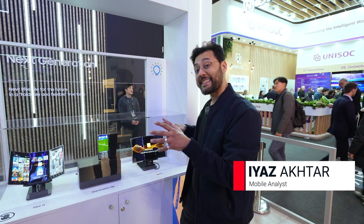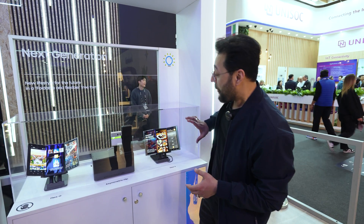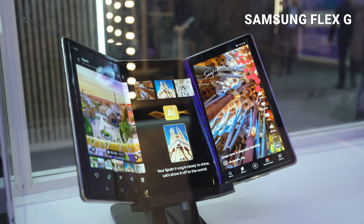What we're seeing are concept devices by Samsung Display. These aren't devices made by Samsung as you know them, but Samsung Display, which is a separate company. The Flex-G is a tri-fold tablet — two parts fold in, kind of like a menu.